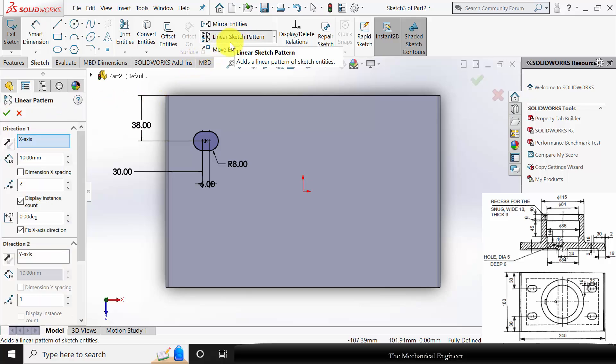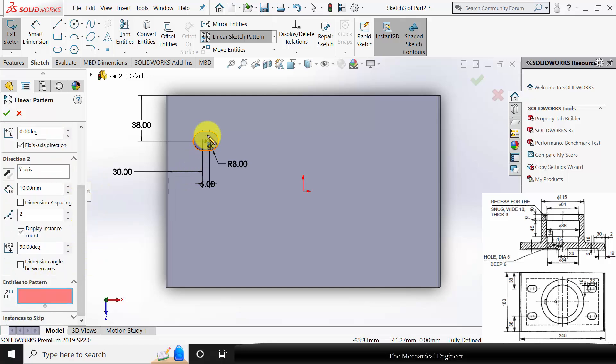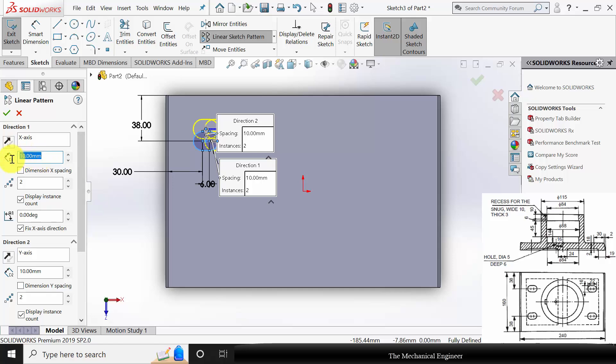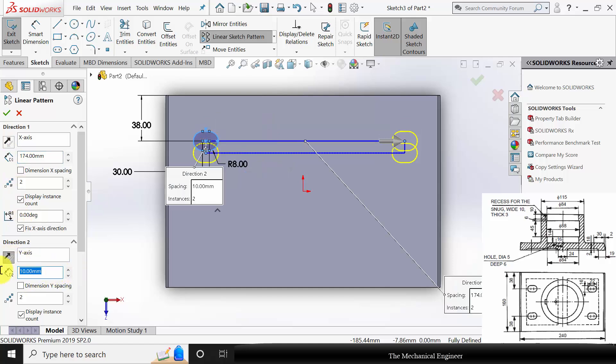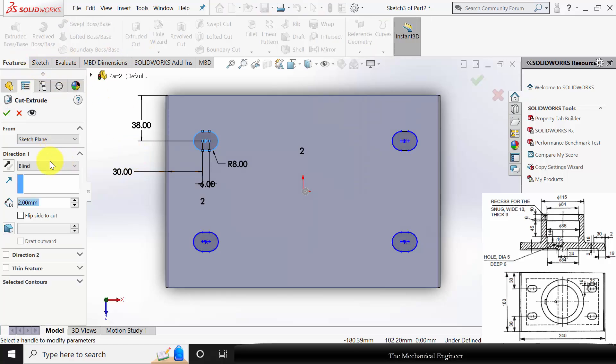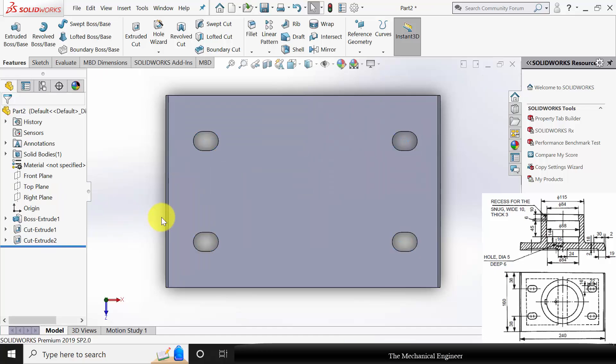Now go to linear sketch pattern. In the x-axis 2, similarly in the y-axis also 2. Select the pocket as the entity to pattern. The overall length is 240; we have provided 30 on the left side and another 30 on the right side, plus 6 mm as the length of the pocket. In the y direction, flip the direction; the overall width is 160, so we have provided 38 and another 38 for the bottom side. Click OK. Go to features, click extruded cut and choose through all. So now we have created the pocket.